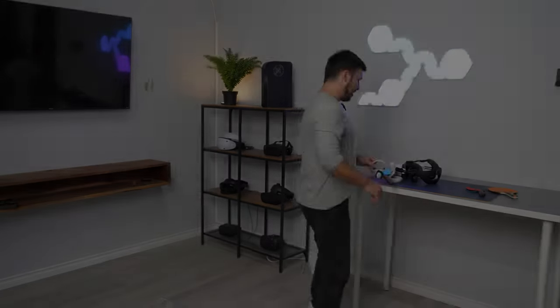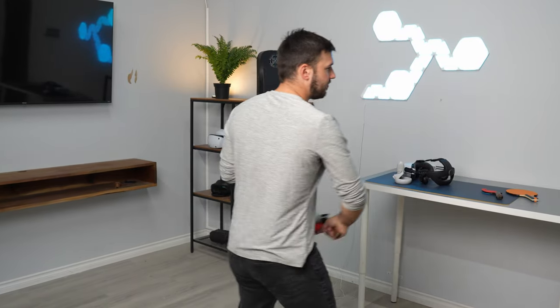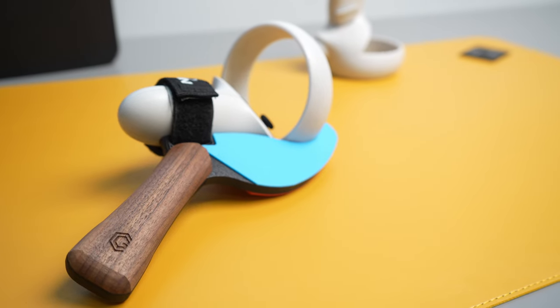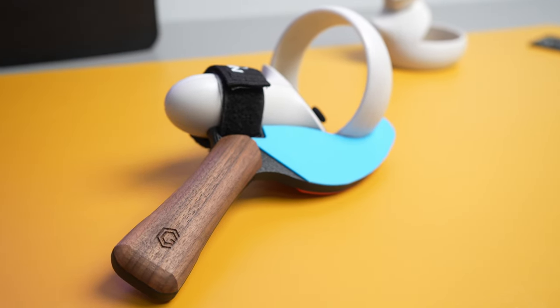Especially with the backhand — when you're hitting that backhand, it allows you to really fully feel like you're playing. I've seen other handles that have a plastic grip, but this is actual wood, so my hand doesn't sweat and slip, which is really nice. And you've got the real rubber here, so it feels like I'm playing real ping pong.